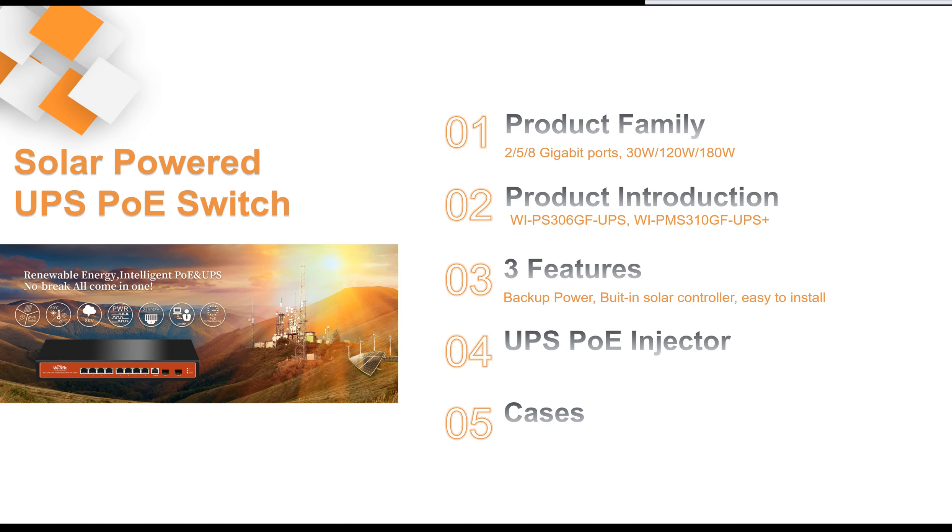We are going to talk about our solar powered UPS PoE switch in five aspects: product family, product introduction one by one, three features, UPS PoE injector, and some cases. Here we go.